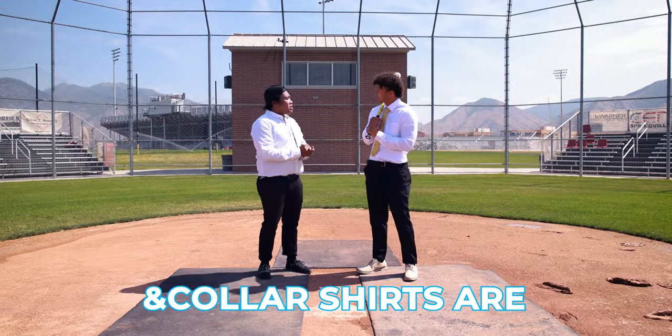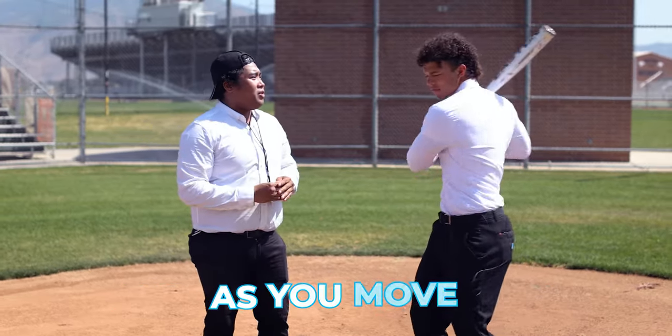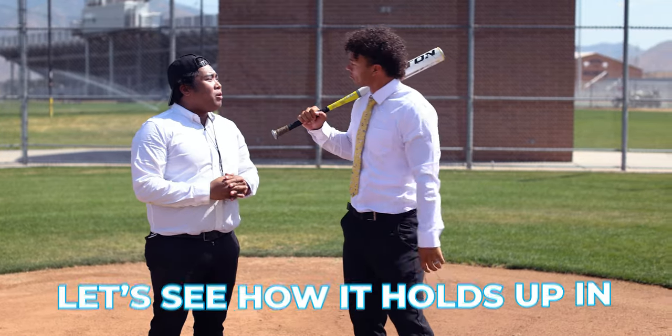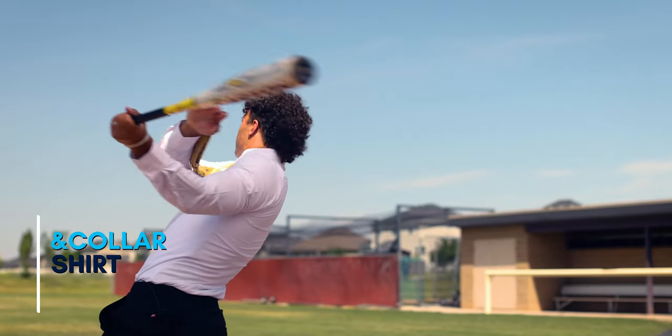Ann Collar shirts are perfectly tailored to move and stretch with you as you move. So let's see how it holds up in the home run challenge. Here we go. That was pretty good, but let's give it a shot.